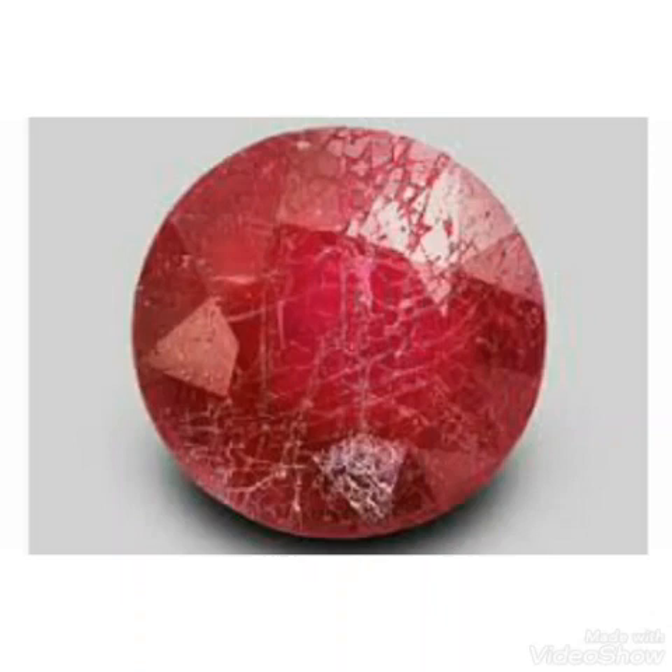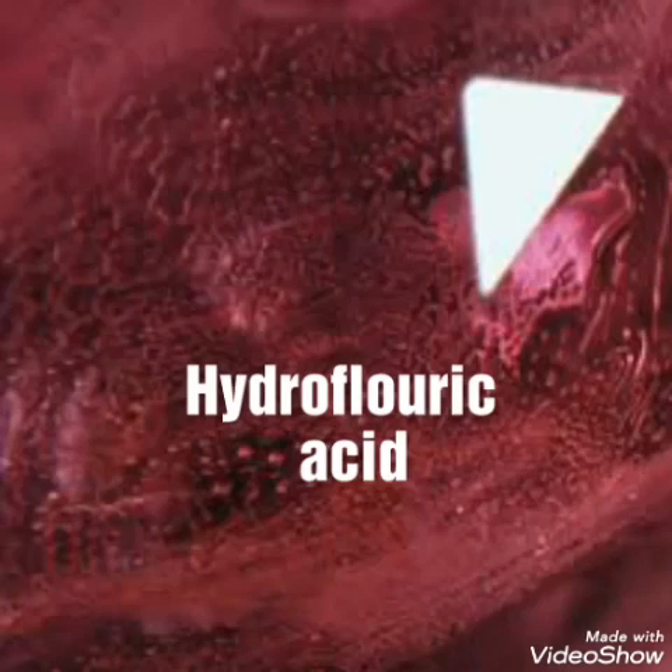I think few people know about this information, and many people don't know about this experiment. I will tell you about the glass-filled ruby — how we can check if a stone is a glass-filled ruby or a real ruby. Glass filling is a separate treatment — it is filled by something during heating.